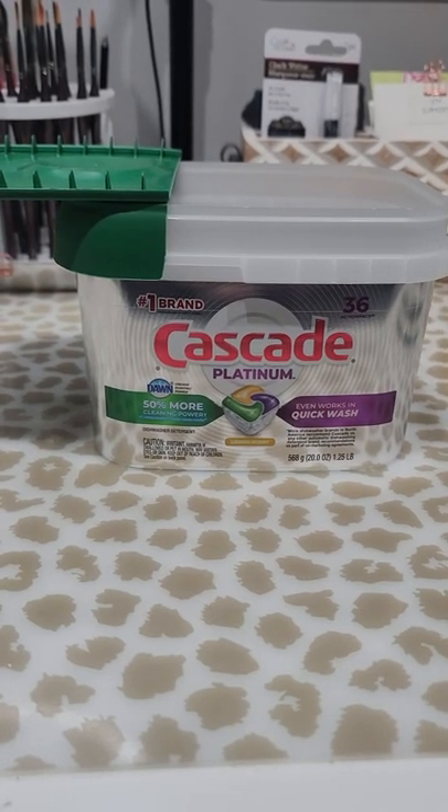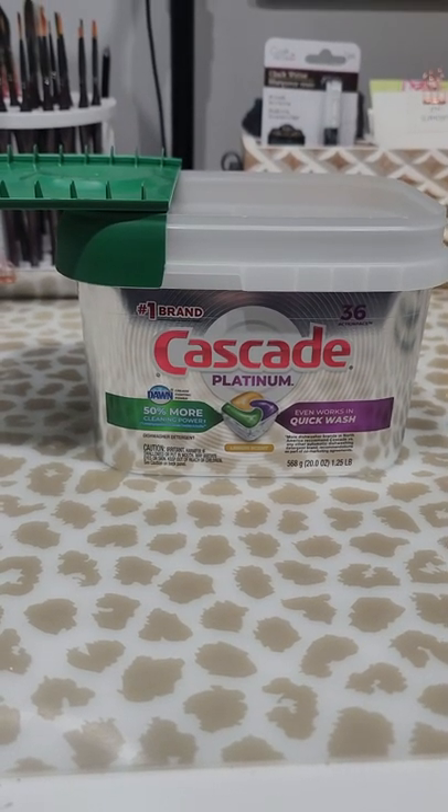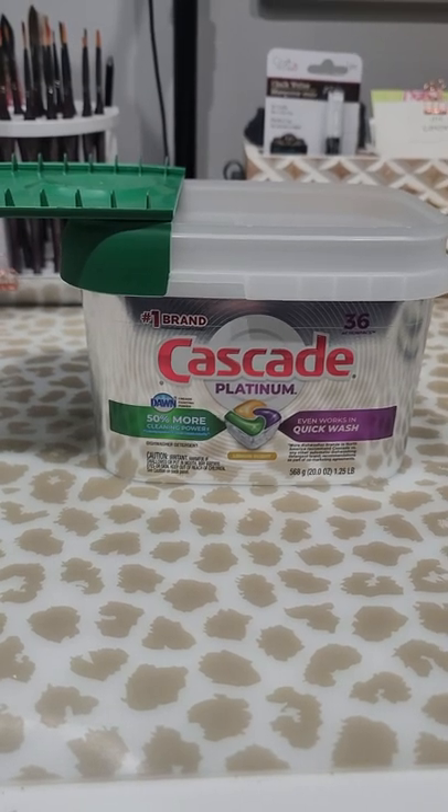Hello friends, Jeanette here with Vivo Vintage Designs. Look at what I just discovered. This is a great tip for my watercolor followers.